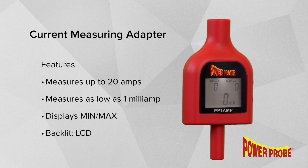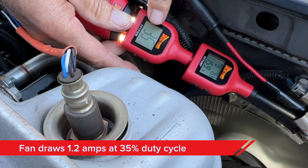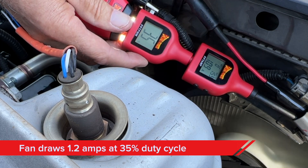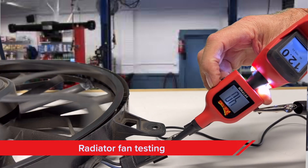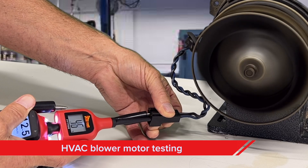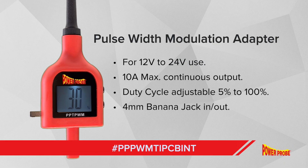PowerProbe also makes a current measuring adapter. This can be used in line with the PWM adapter to test the current a component is drawing under all power load conditions. The PowerProbe Pulse Width Modulation Adapter — another way PowerProbe cuts your diagnostic time and increases your diagnostic accuracy, avoiding costly comebacks. See your tool dealer or visit PowerProbe.com for more information.